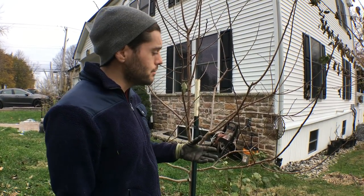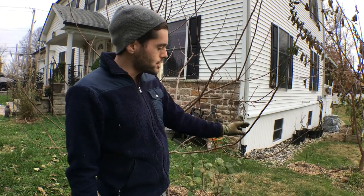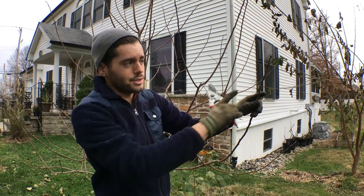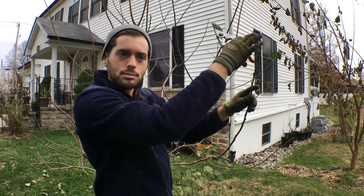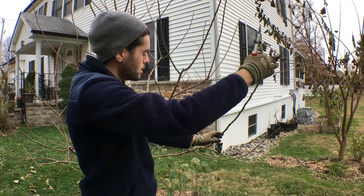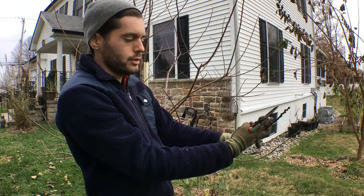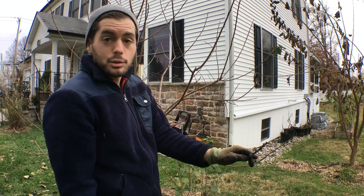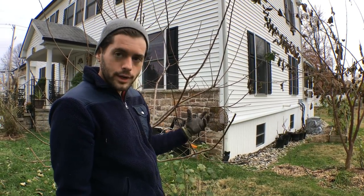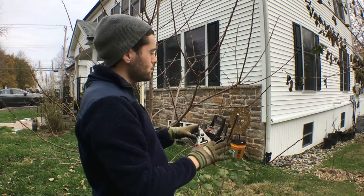So we're going to take a limb like this as an example. This is a lot of growth that came out this year. Just imagine this thing starts branching out all along this branch — the tip is where they branch out most because that's where most of the auxins are, which then suppresses growth below. This is going to be really bent down at some point. So I want to come in with my pruning shears — it's probably two feet of growth — and we're going to take this back to about a foot, cutting it back in half. This is going to create a more sturdy tree; the branching will be here rather than way out at the end.